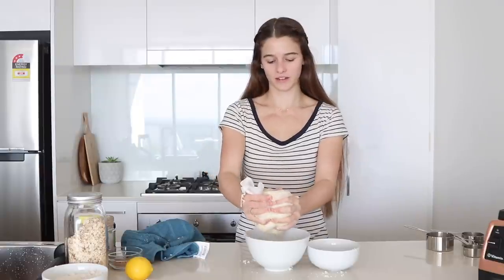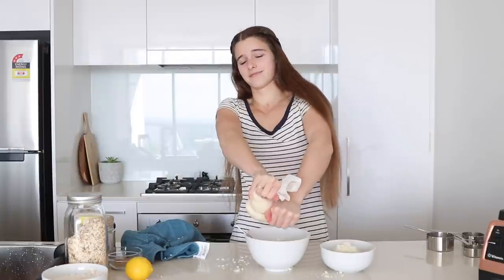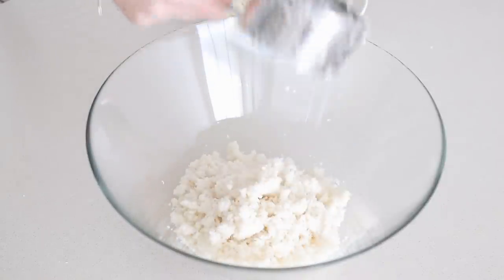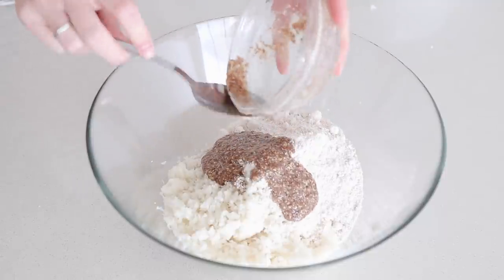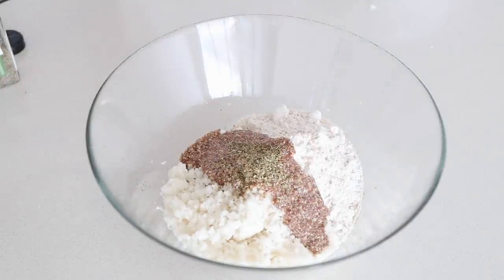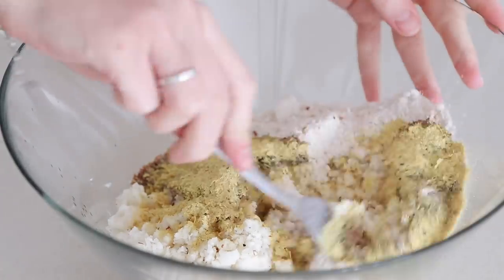Twist it and get all the water out — use those muscles! So I'm measuring out the cauliflower: three and a half cups of cauliflower, one cup of oat flour, one flax egg, half a lemon juice, teaspoon oregano, teaspoon mixed herbs, pepper, chilli flakes, and one tablespoon of nutritional yeast. Combine that together.